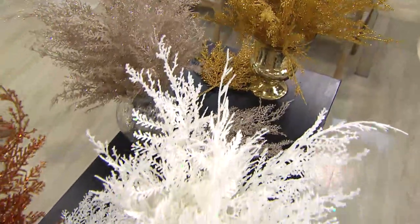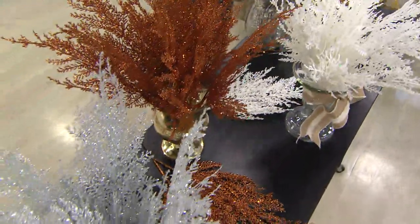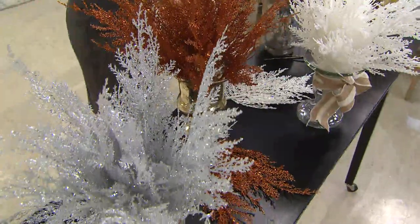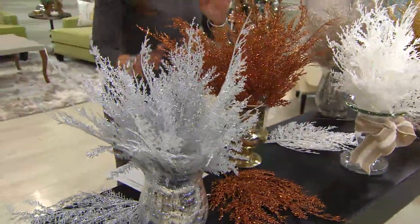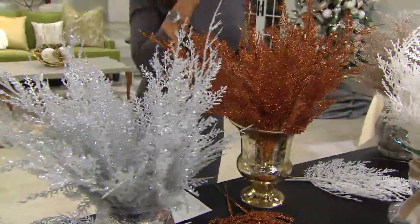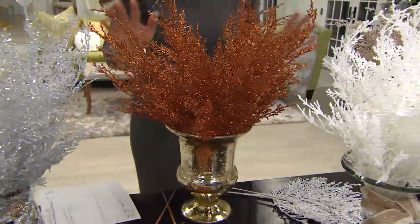These are the cedar picks. Over 2,700 of these already ordered, and I have to tell you very, very quickly, these are a must-have. I'm so glad that you're getting these because you are going to use these everywhere. These are the basics — the foundation of your entire Christmas decorating.